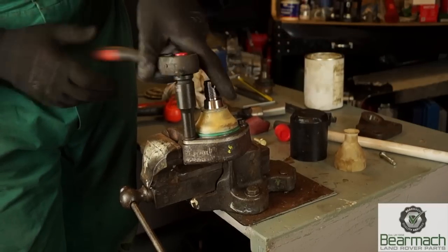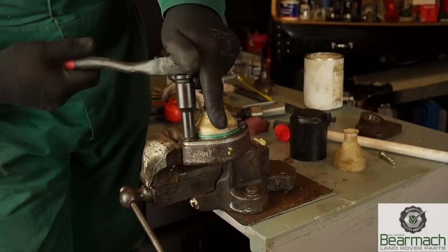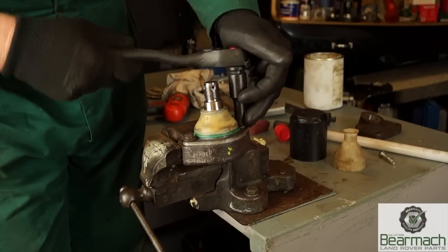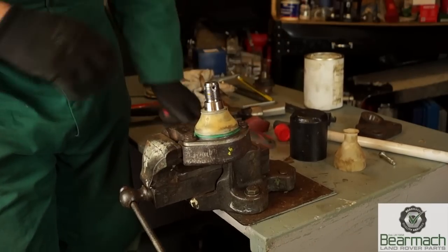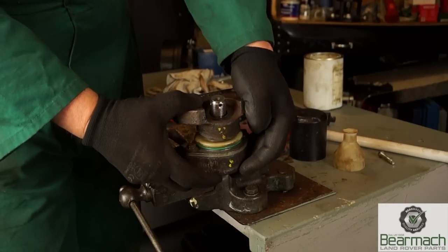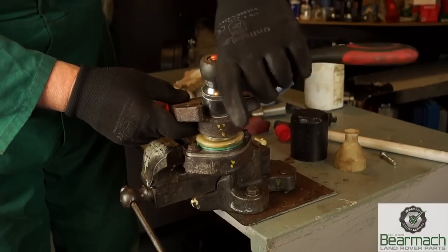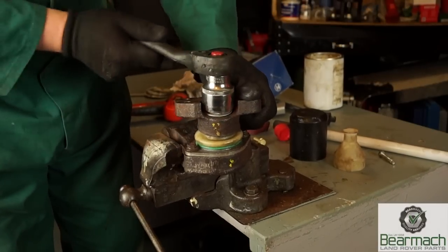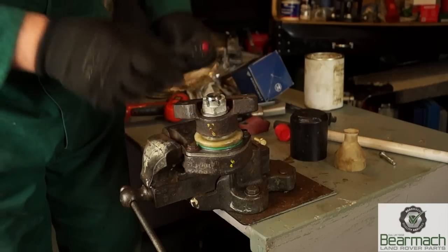So once that is done, it's just a matter of securing it with the M8 bolts, which are indeed 25 newton meters torque. Once they've been nipped up, it's a matter of putting the axle bracket back on and putting the ball joint taper into place. So fit the washer and your castellated nut, then wind it down. It shouldn't be an effort to do up first of all.